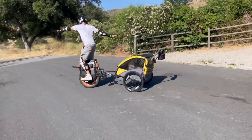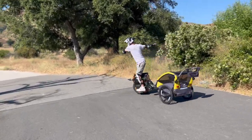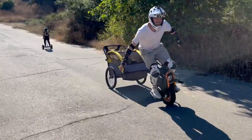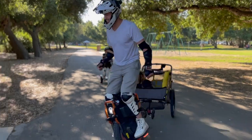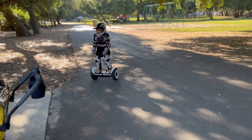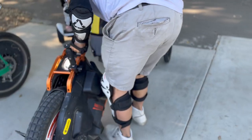A couple of points about the EUC trailer — this is my 2.0 version. I've had one year of using an EUC as my main source of transportation. It gets me super far, but there are times where you need some extra cargo space, and that's where this trailer comes in perfectly. It's very portable — it unfolds and sets up quickly.